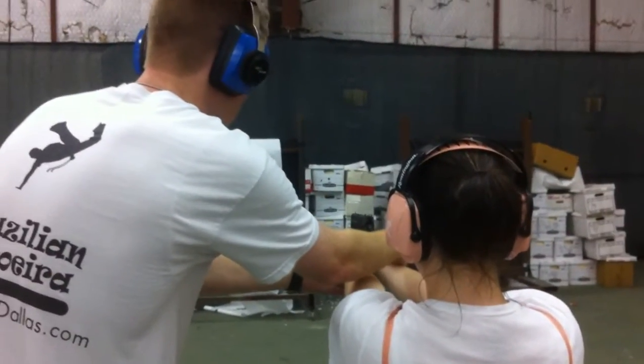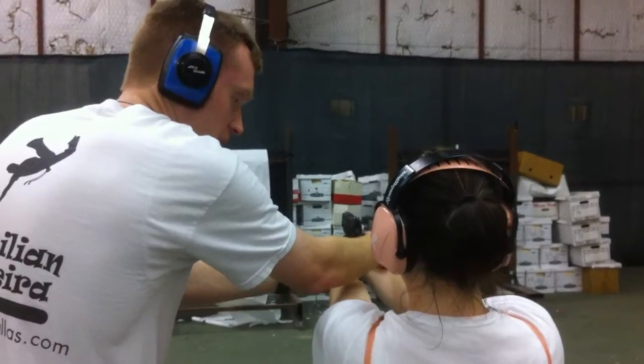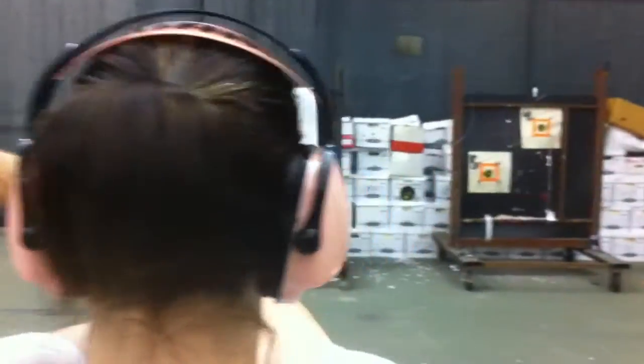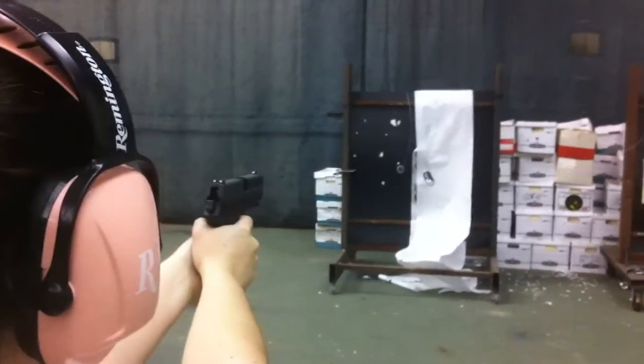Now don't jerk the trigger, because part of you jerking the trigger is what's making it go up like that when you shoot. Right. So lean forward just a little bit. There you go. Remember, middle of the finger. Slow, slow, slow.